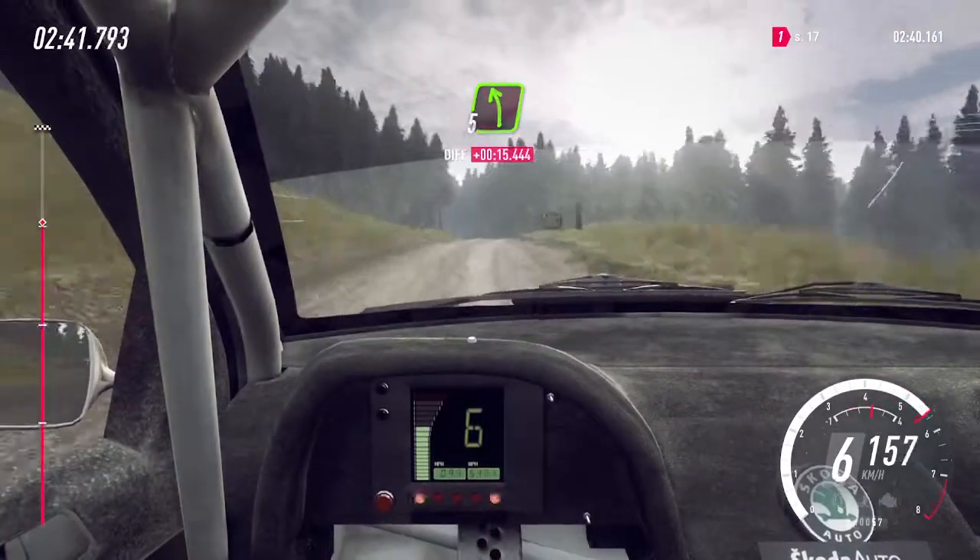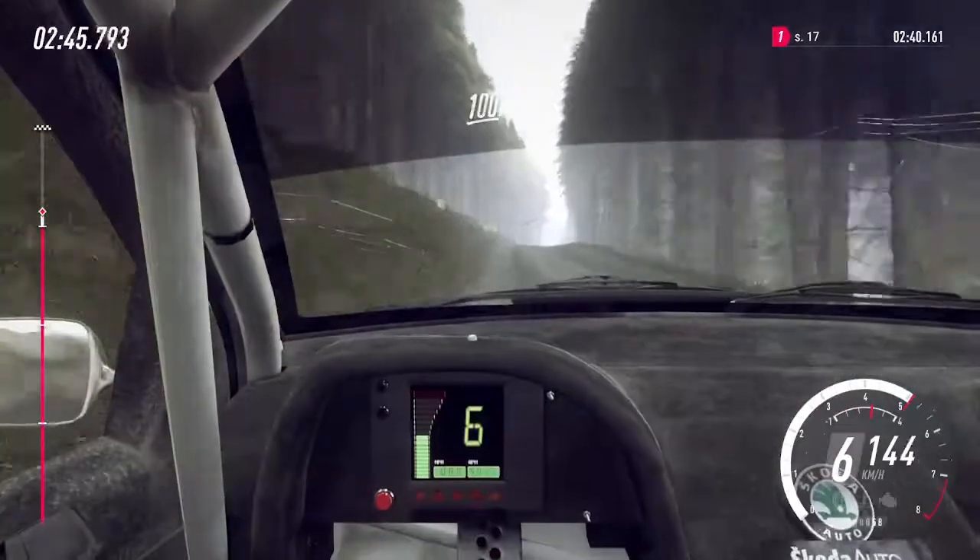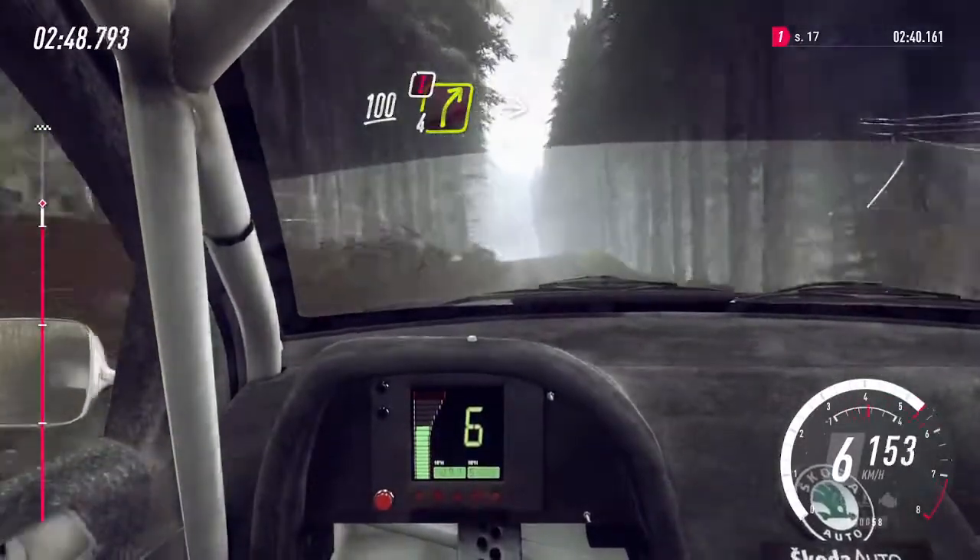Keep middle of a crest, jump, into 5 left, 80, flat crest long, 100, caution, unseen, 4 right of a crest.